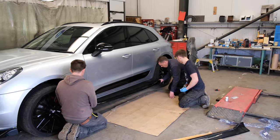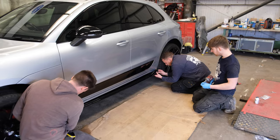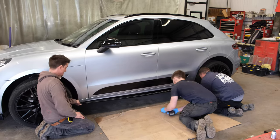Rob is now about to get the side skirt on - got all his bonding agent all onto it. Same as before, done all his markings to make sure everything lines up, test fitted, and now all good to get it on.